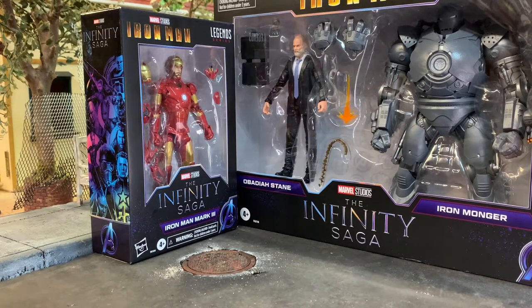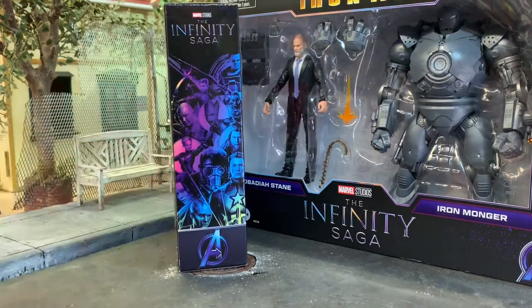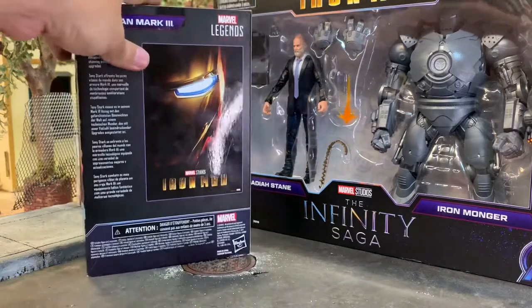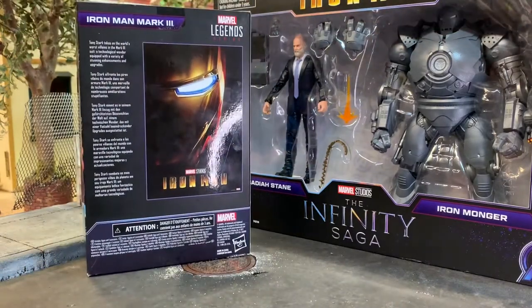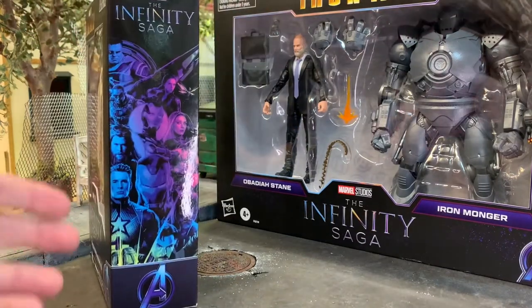Presentation-wise, the packaging is nice. The Infinity Saga line still has a ton of figures they can make. I love this colorful montage of characters. You've got the movie poster, and the description reads: Tony Stark takes on the world's worst villains in the Mark 3 suit, a technological wonder equipped with a variety of stunning enhancements and upgrades.